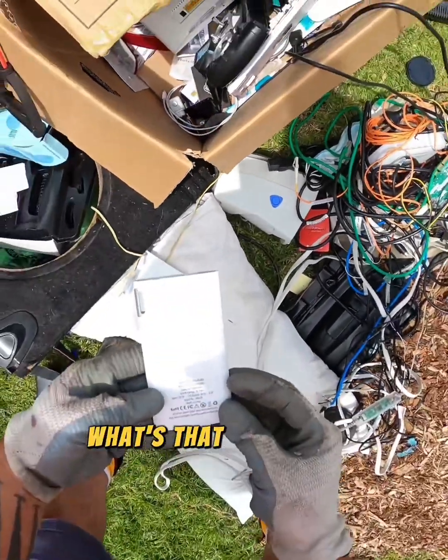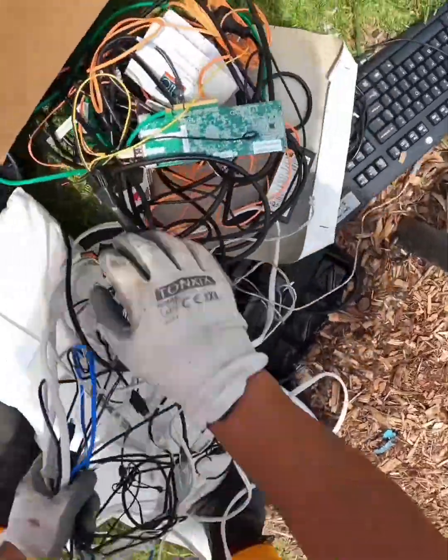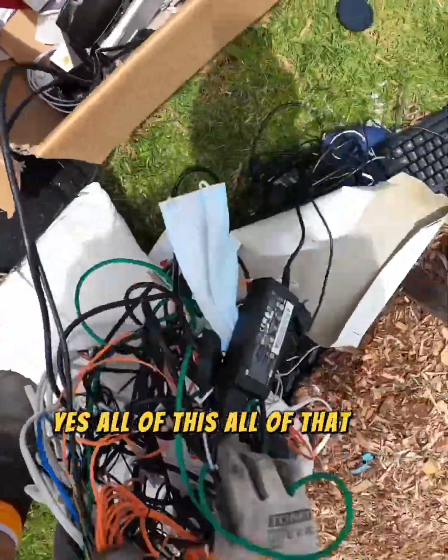What's that? Power bank. Yes. All of this, all of that. Let's go.